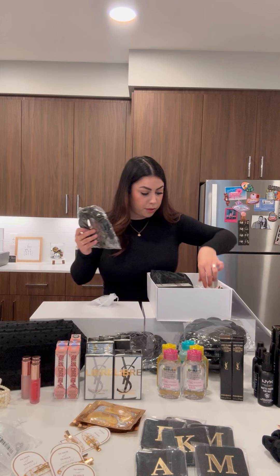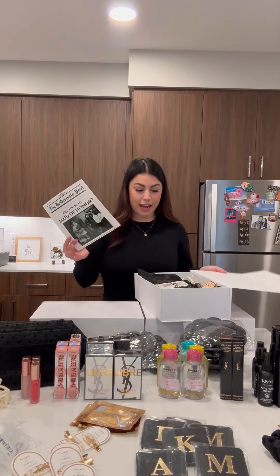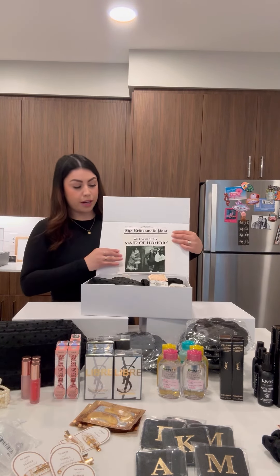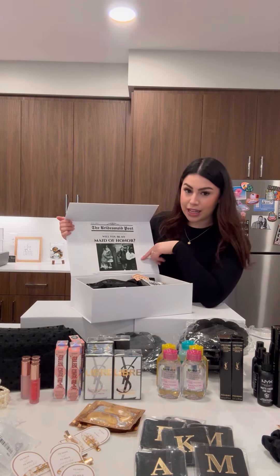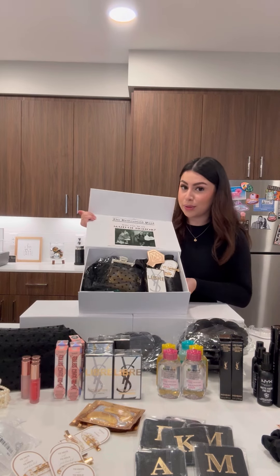I'm going to place the headband under the makeup bag because I want the makeup bag right on top. For the final touch, I'm adding that cute little sign right on here, so when the girls open it up, it's the first thing they see. I went ahead and added the picture and I am obsessed — I cannot wait for them to see it. How freaking cute is that? This is everything inside the bridesmaid proposal box — let me give you guys a close-up.